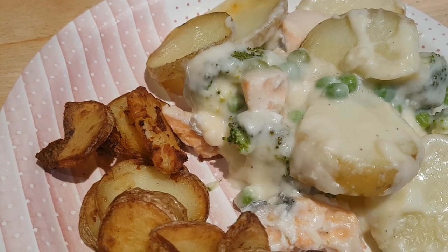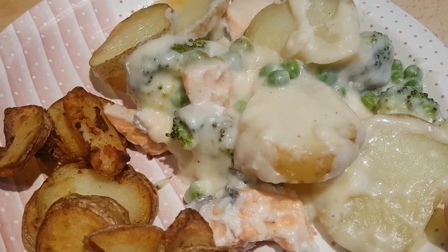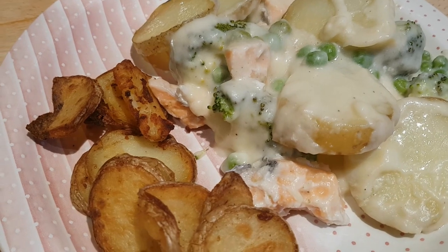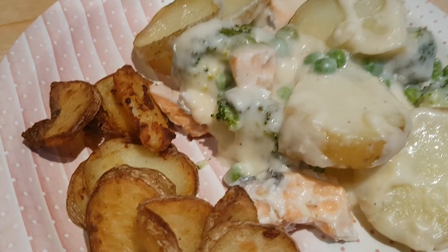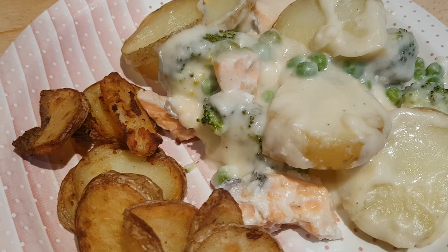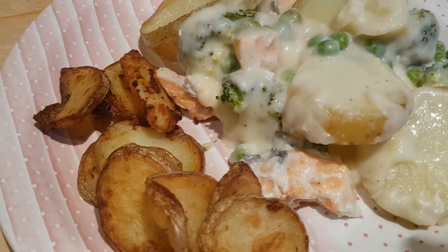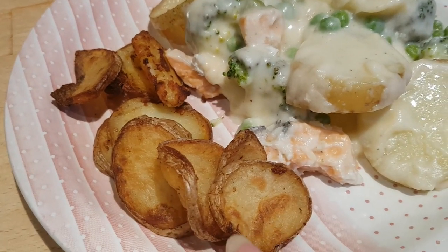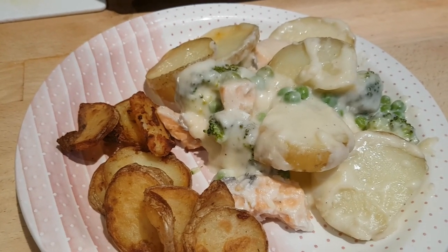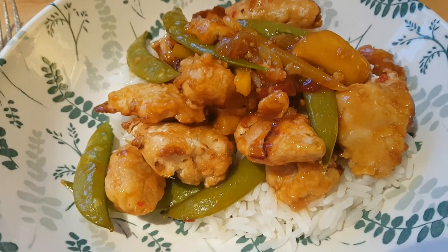I poured that over the salmon, broccoli, and peas, then topped it with some sliced potatoes that I had parboiled for about three or four minutes. I layered those over the top, sprayed with a little bit of spray oil, and put the whole thing in the oven for about 25 minutes. I also cooked a few more sliced potatoes in the air fryer to have on the side — a simple salmon and broccoli bake to start our new week.